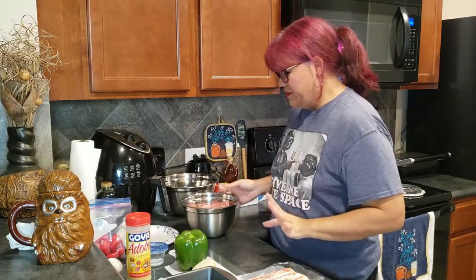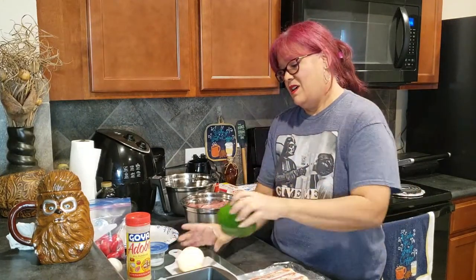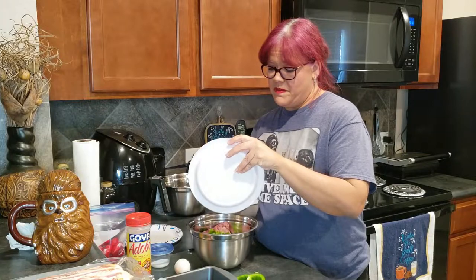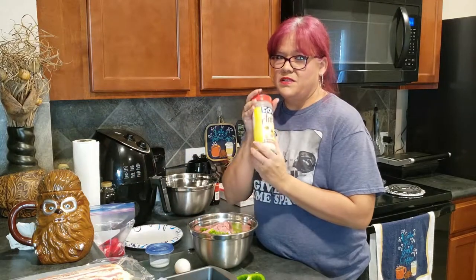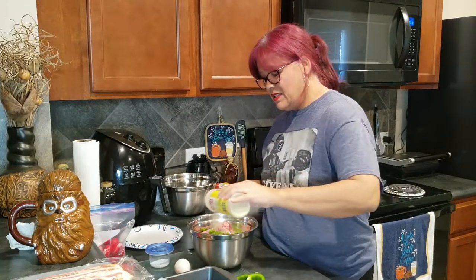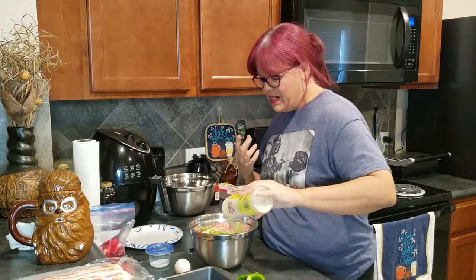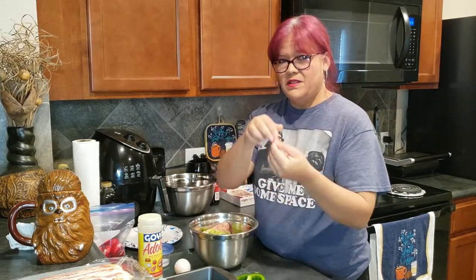Let's start — I'm going to chop up my green pepper, then my onion, and then we'll get started constructing our meatloaf. Everything's chopped up. I've put in the onions, now putting in the green peppers. And here's that best friend — the adobo seasoning. Put it to your liking; I need a lot because when it's cooking it absorbs so much and can taste bland. And of course my other friend — sazon!